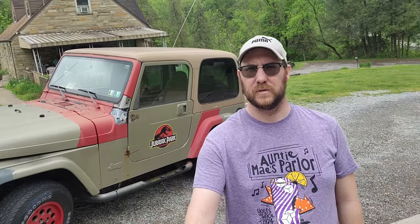What's up YouTube — I wanted to kick off a new project that I'm going to be starting with this Jeep behind me.